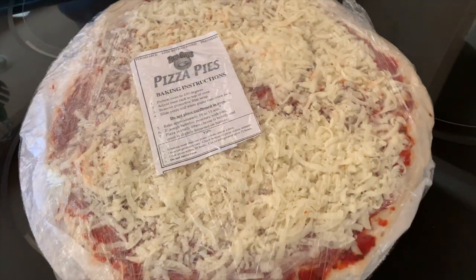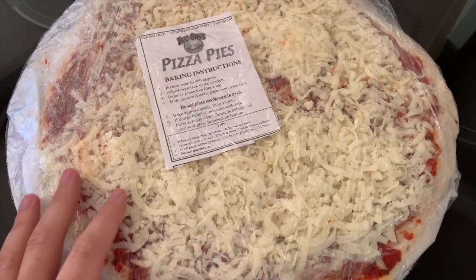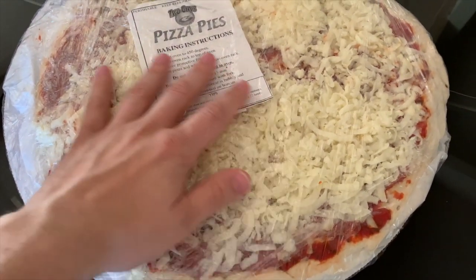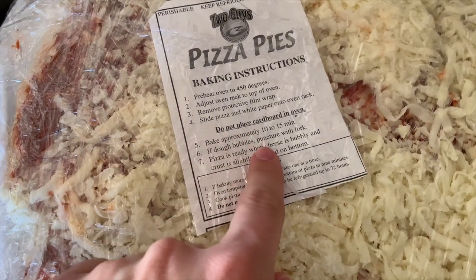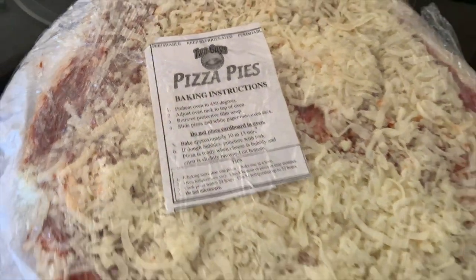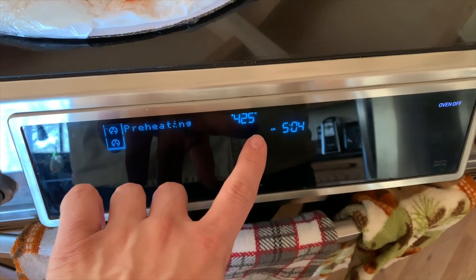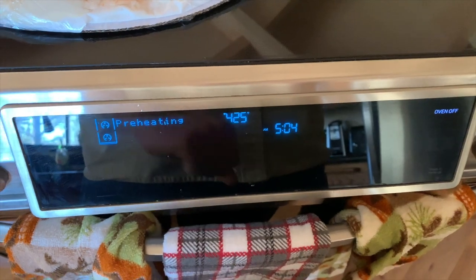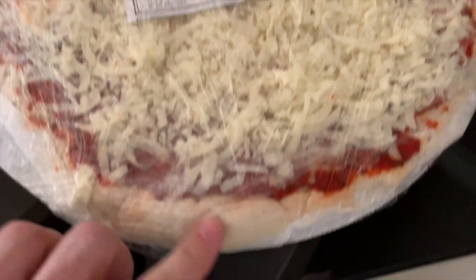So now it is about time and we're gonna go ahead and put in our pizza pie from Two Guys Pizza Pies. They make this for you and you take it home and get to cook it. It's 10 to 15 minutes at 450 degrees and we are at 425. So definitely very excited. The crust looks really good.